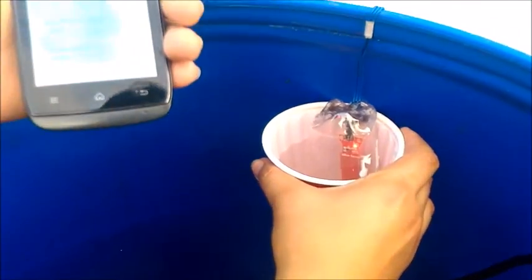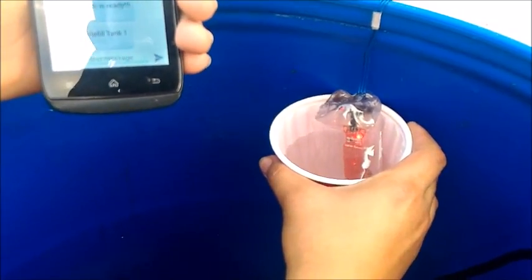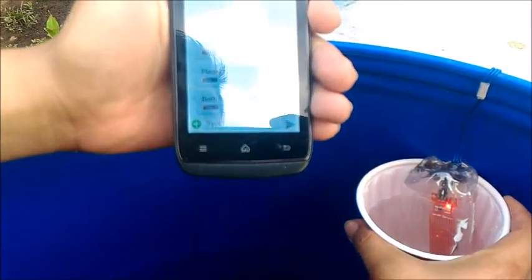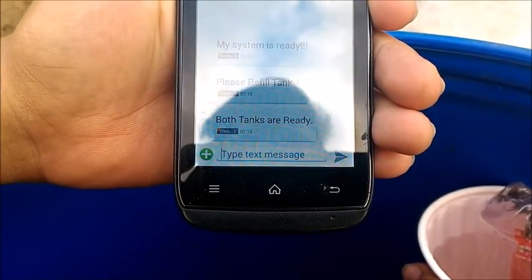Once the water level sensor above the tank detects that the water has gone up, the system will say 'Both tanks are ready.' We will now go to the second tank.